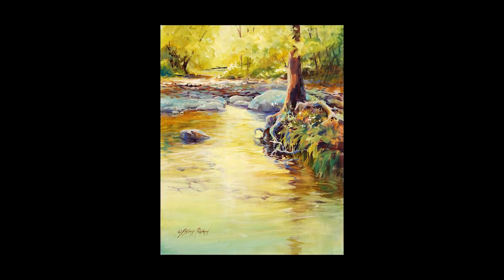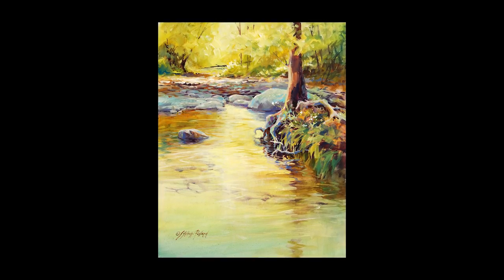Hi, I'm Julie Pollard. In today's acrylic demonstration, we'll be painting a woodland creek scene exploring the versatility of acrylic. We're going to combine the transparency of watercolor with the opacity and richness of acrylic used similarly to oil.